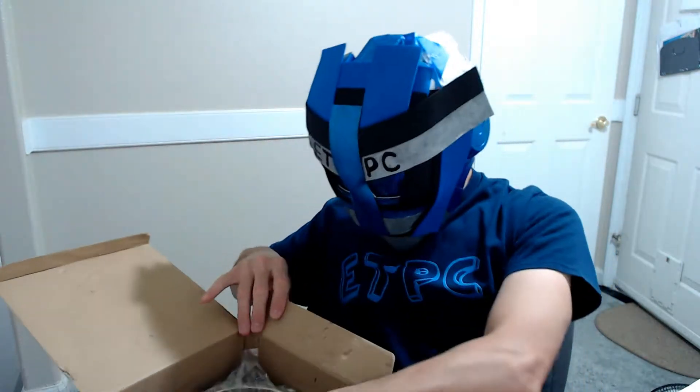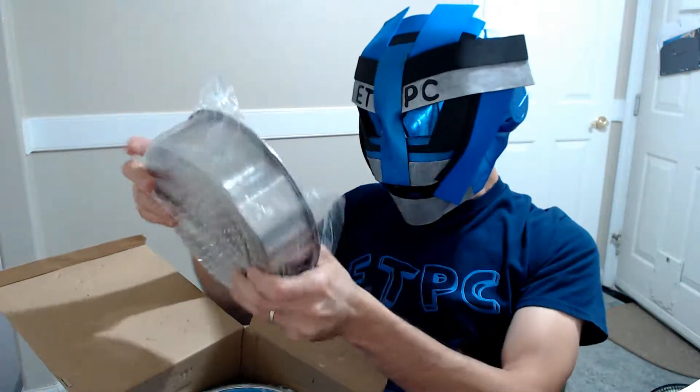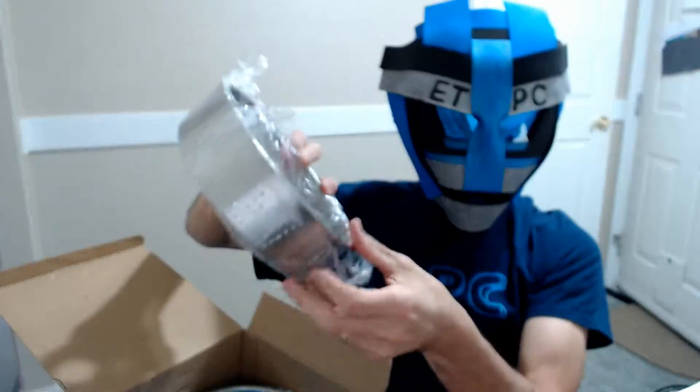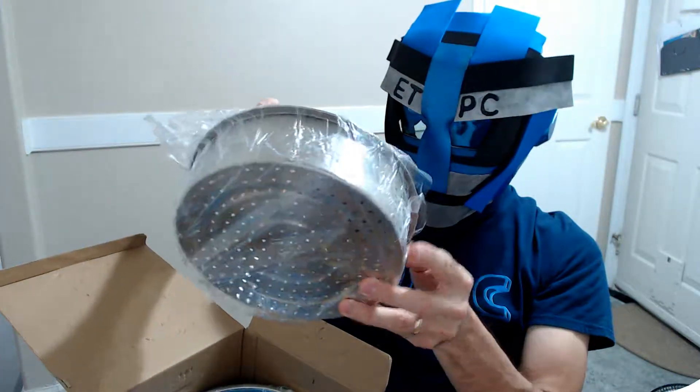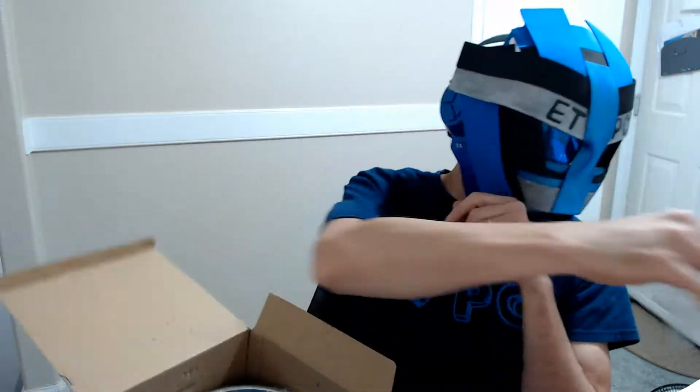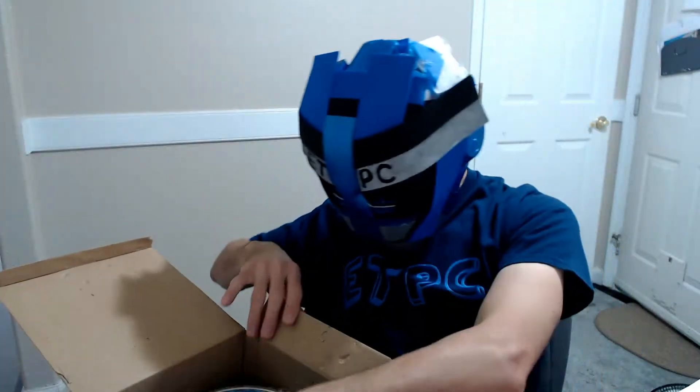What else we got here? Looks like we got a little steamer thing — you can put this in the bottom and put your broccoli or whatever in there and get your steamed vegetables, nice and healthy.